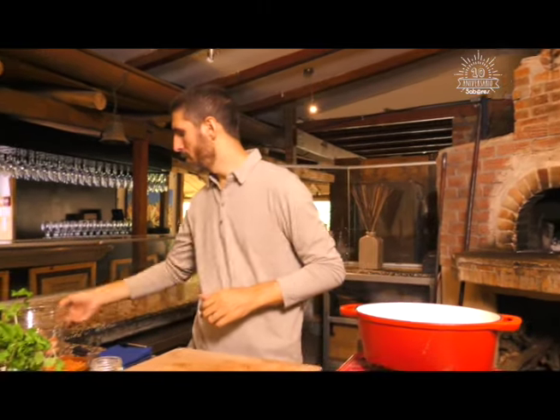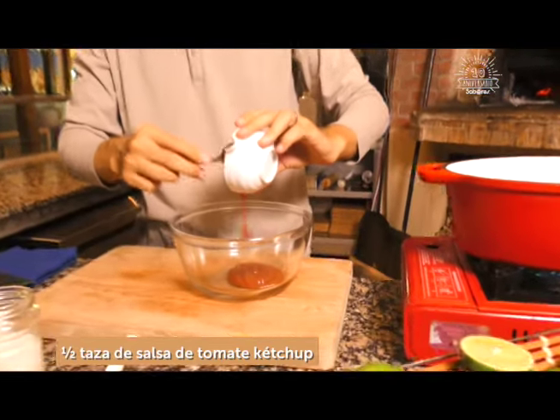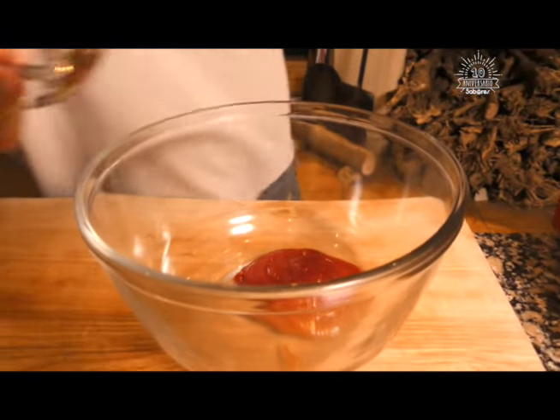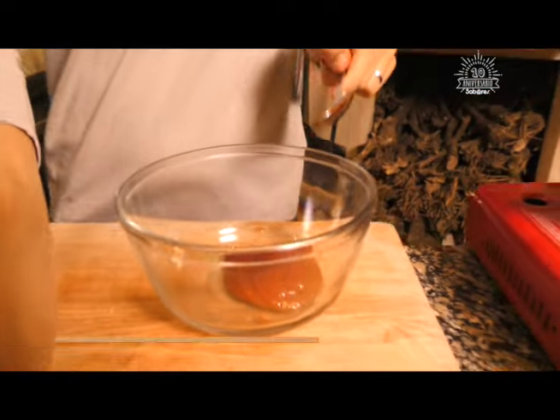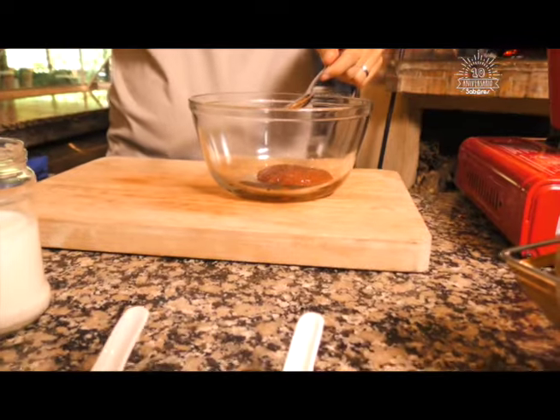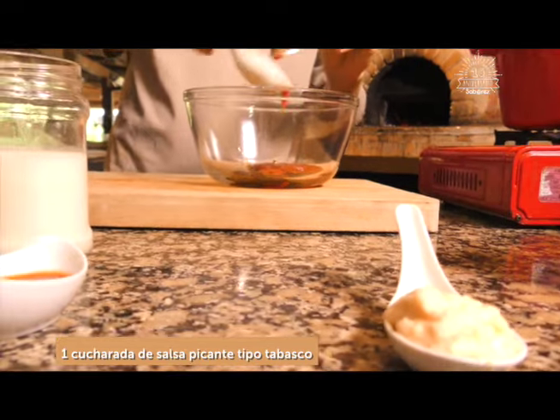Estamos de vuelta y vamos a meternos de lleno con la segunda receta: camarones fritos, que van a venir con una salsa tipo coctel americana riquísima. Vamos a dar un bol. Salsa de tomate. Tenemos salsa inglesa. Salsa picante, la que sea de su preferencia, apenitas un poquito. Listo con la salsa picante.